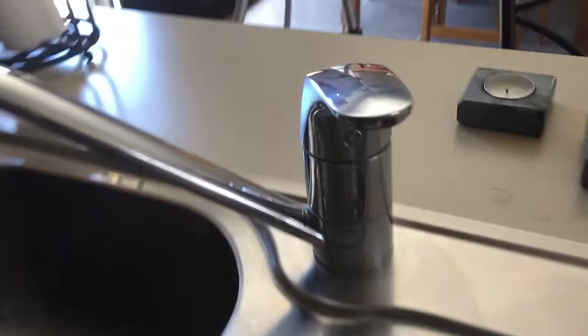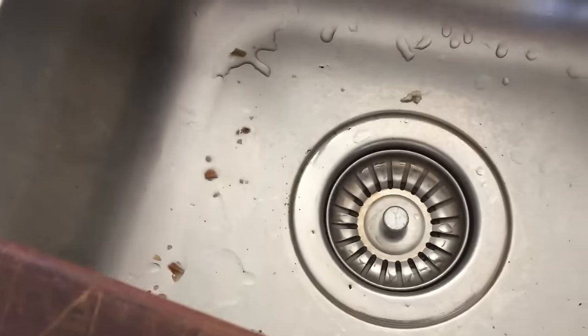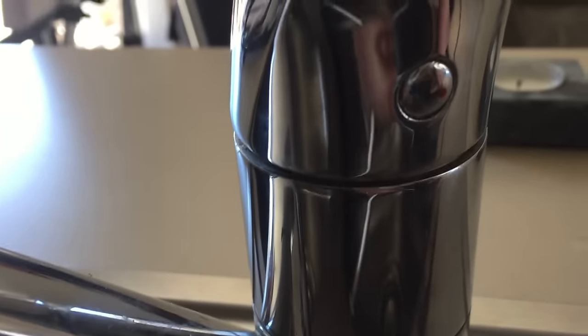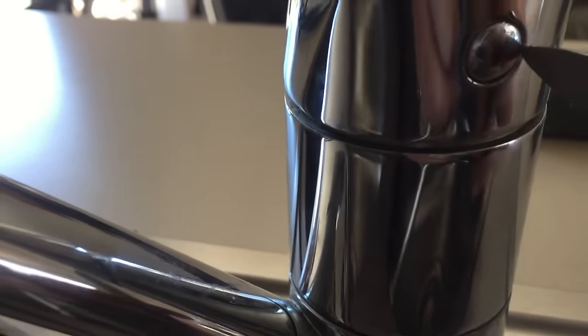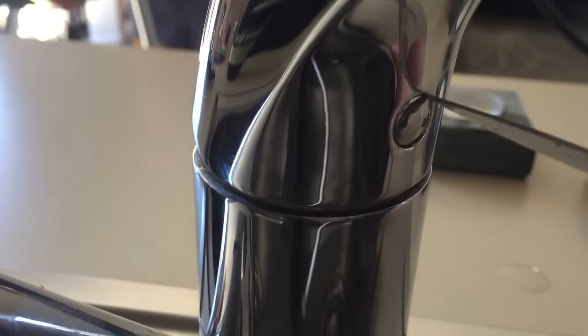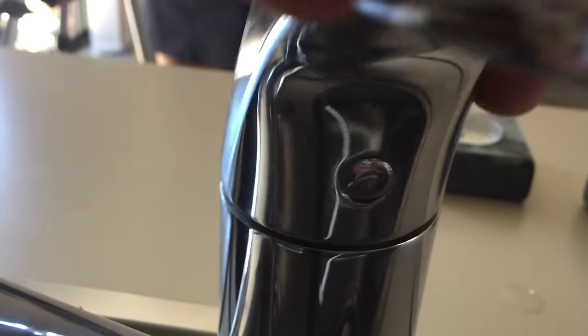Before you knock that little cap out, it's important to put both your plugs in the drain because you don't want it to come scooting out and run down the drain — otherwise you'd be giving yourself another job you really wouldn't want. Get in behind it and lever it out, but it wasn't easy.